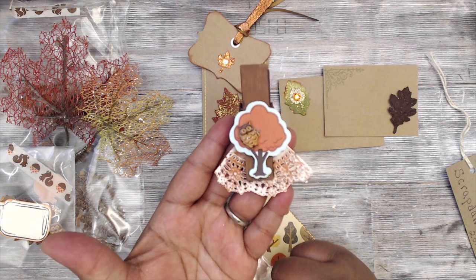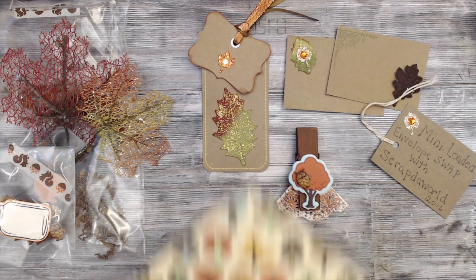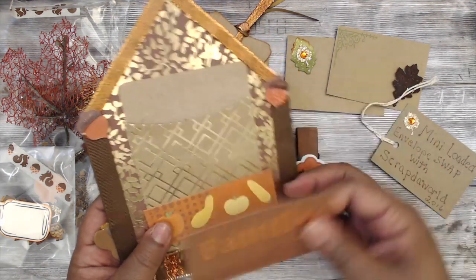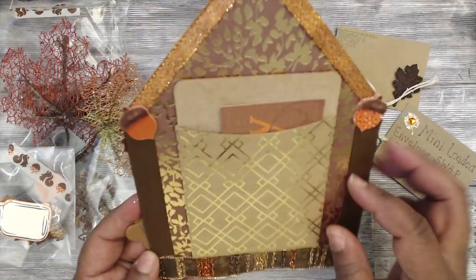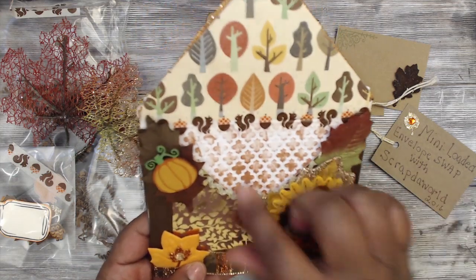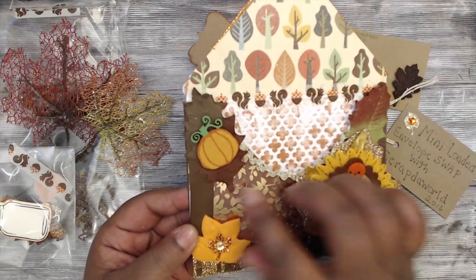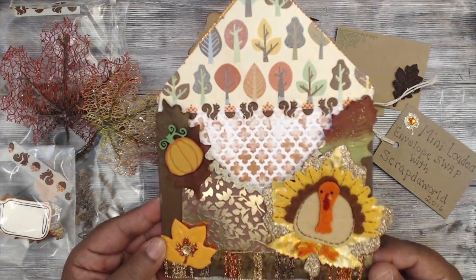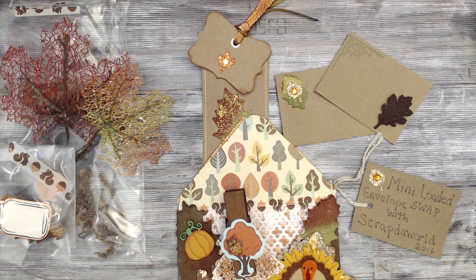Her embellishment is a clothespin that she painted, and she has a doily with an owl on a tree — how fall-festive is that! Her gorgeous loaded envelope has a little pocket on the back with more tags and cute acorns, ribbon, a felt turkey, paper leaves, and distressed texture with an embossing folder, washi tape, and a little pumpkin. Super cute, girl — you did a great job. Check her out as Sandra Lay Low here on YouTube.